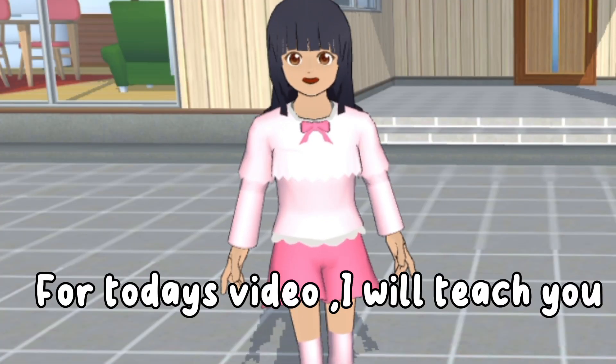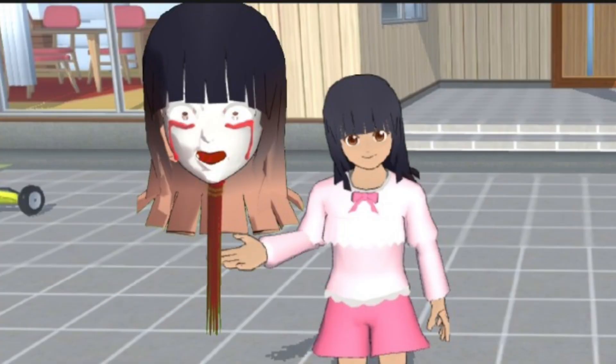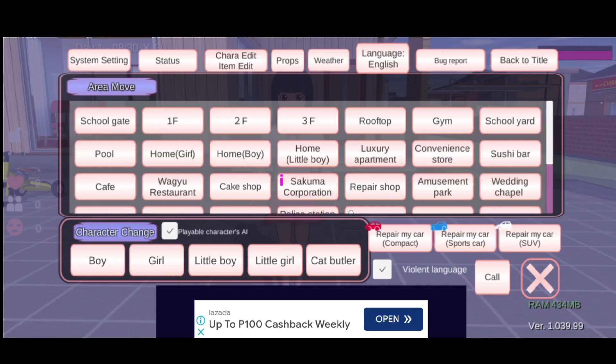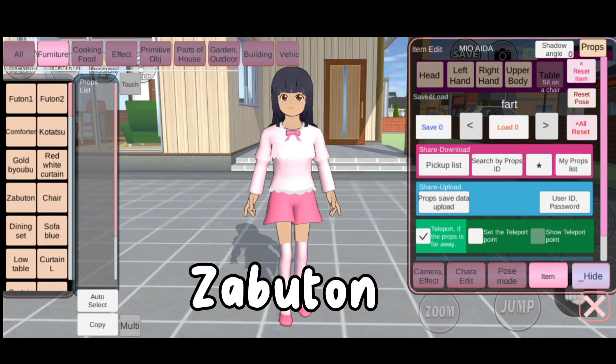For today's video, I will teach you how to edit this scary character. Go to props, furniture, Zabooten.